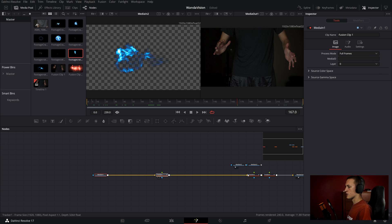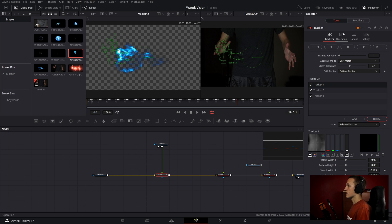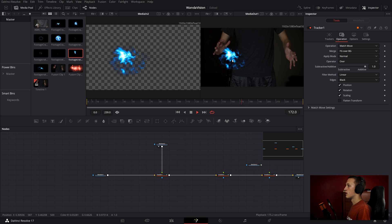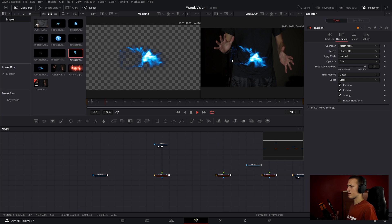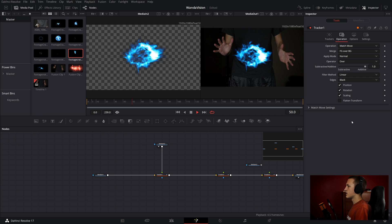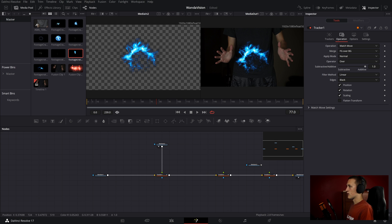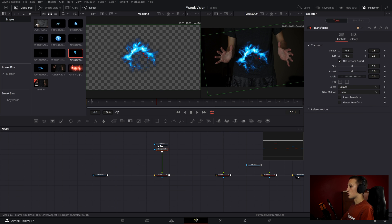I'm going to spread out all my trackers to give a little more room. Then I can plug my media 2 into the first tracker node and come over to where it says Operation. I can select this and do Match Move, which will match the movements of my hand with the graphic — tracking position, rotation, and scale. That doesn't look quite right yet because it's off to the side, so after the media in I'll do Shift Space and add in a transform node to adjust its size and position it over my hand.